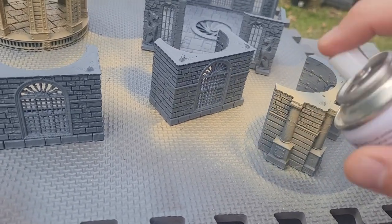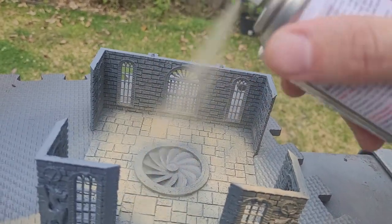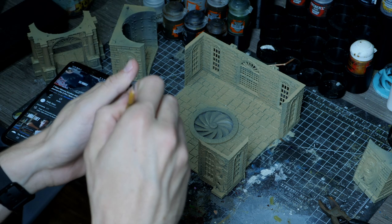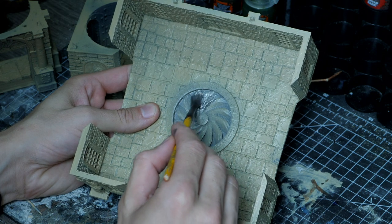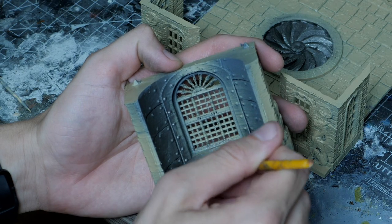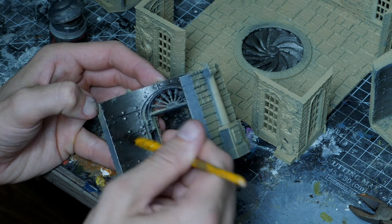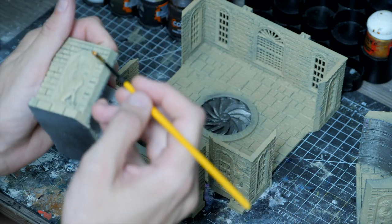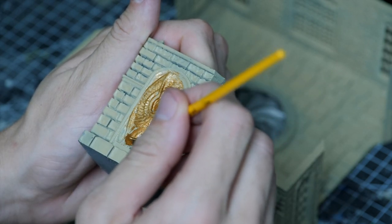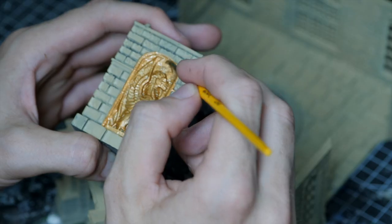Once the primer was dry I came back in with the same Tamiya sand spray paint, continuing the same theme between both buildings so they look like they're built from the same materials. I used the same silver on the fan in the base and a few other elements, then tested copper directly onto the sand spray paint on the dragon facades on the front and was happy with how they turned out. So I got a bit lazy and never came back to finish the silver interior — the copper came out nice and strong against the sand colour, and with so much copper to paint it was good to skip the extra layer.